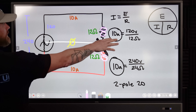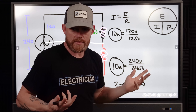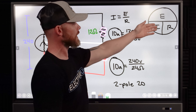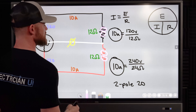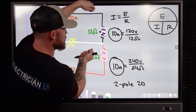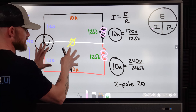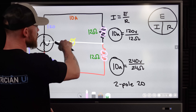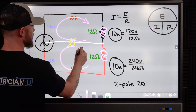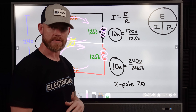Using Ohm's law: if we have a 120-volt circuit and each load is a 12-ohm resistance, then 10 amps of current flows — because E over R (120 ÷ 12) equals 10 amps. That's going to happen in both circuits. However, in the neutral, no current flows anymore because the current going one way cancels the current going the other way. They completely cancel each other out.